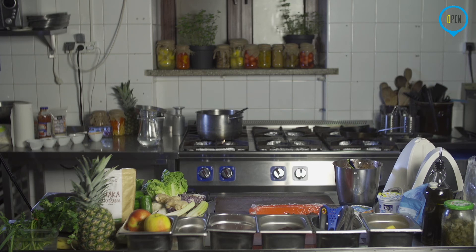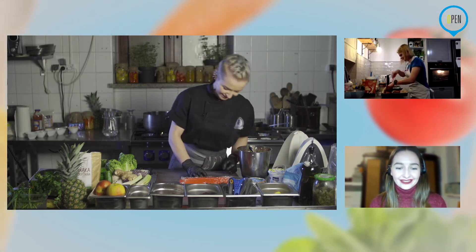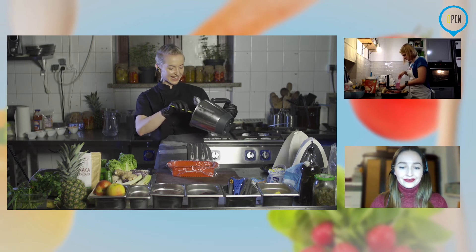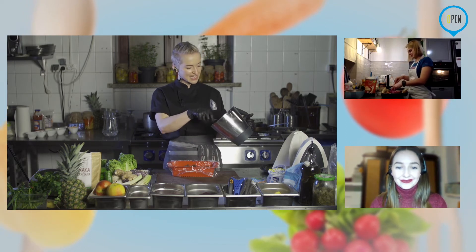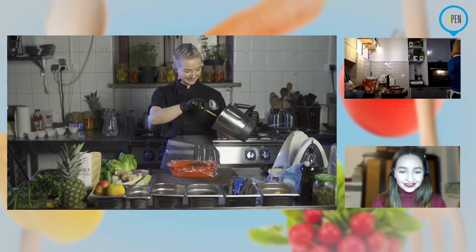Mamy komentarz od Agatki — twierdzi, że ilość kotletów jest nie do przejedzenia, ale znamy Agatę i wiemy, że chyba żartuje. Agato, znam cię chyba za dobrze — jeżeli nie zjesz tego dzisiaj, to dokończysz jutro rano na śniadanie. Może się mylę — może jednak na kwarantannie... przepraszam, w czasie epidemii siedząc w domu, może zmniejszył ci się apetyt.